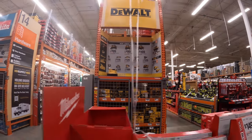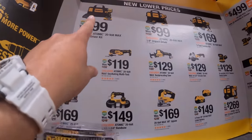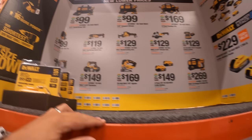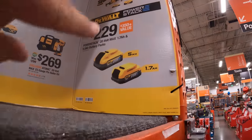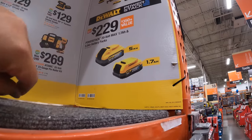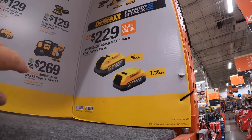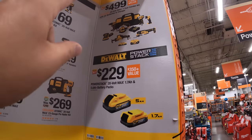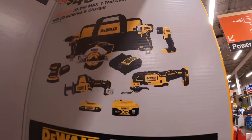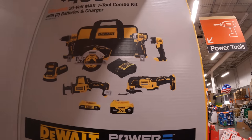When it comes to DeWalt, I bought that kit for the drill driver — I'm actually excited to test that. DeWalt does have this deal going on still — fantastic deal. $229 for the 5 amp hour and 1.7 amp hour power stack battery, which is actually a fantastic deal. Or they have the 7-tool combo kit for $499 — comes with a 5 amp hour and 2 amp hour battery. That is actually a fantastic deal; I would pick that up. It gives you so many tools for $499, and it's DeWalt.